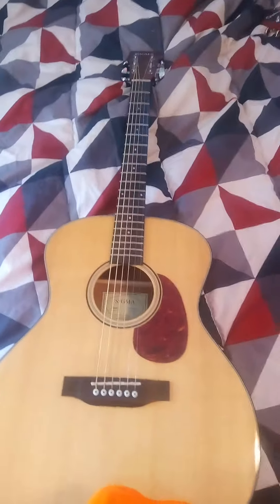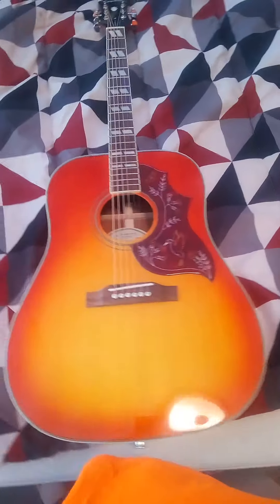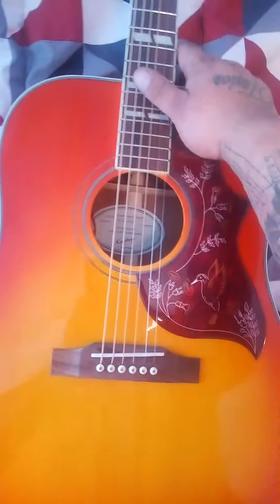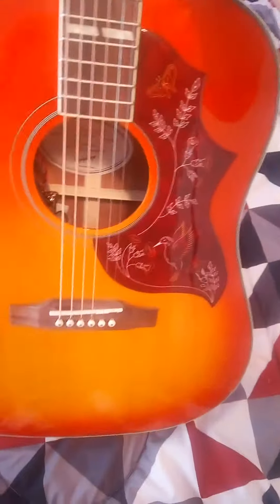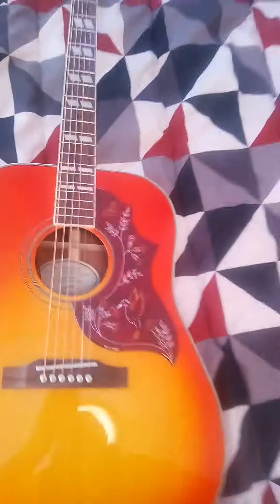I just wanted to shoot a little video about some budget-friendly guitars — a comparison between the Epiphone Hummingbird Faded Cherry. It's a beautifully aesthetic guitar with a solid spruce top, laminate back and sides, mahogany. Beautiful headstock, beautiful inlays — the pattern of the Epiphone Hummingbird, which is obviously legendary. But this is $449.